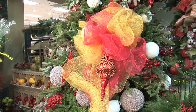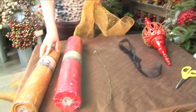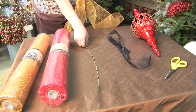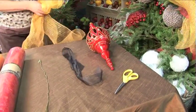Today we're going to show you how to make a decorative mesh bow. What you will need is a roll of Canvas Corp gold metallic mesh, a roll of Canvas Corp red mesh, a wrapped piece of wire, a piece of ribbon, a decorative ornament, and also a pair of scissors.